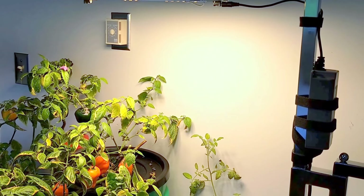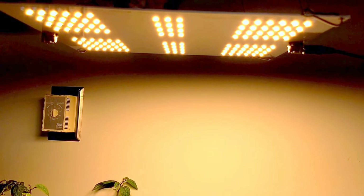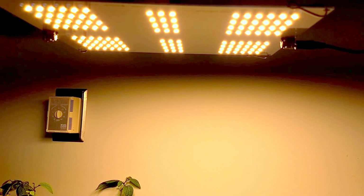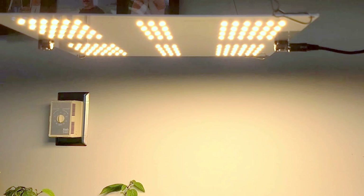I'll try to get a closer view. You can see how thin it is, and if I were to look underneath, the high efficiency top bend diodes are where all that growing power comes from.